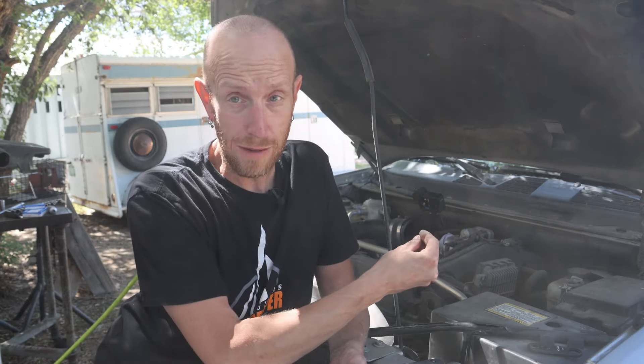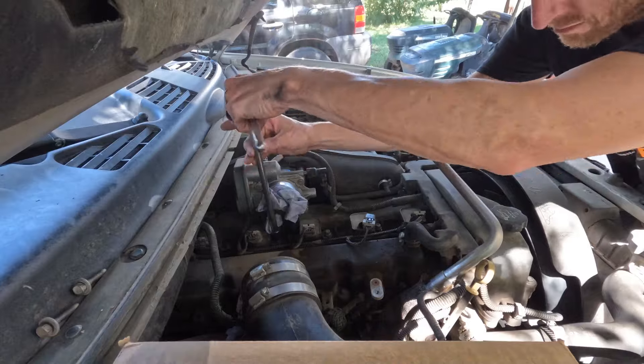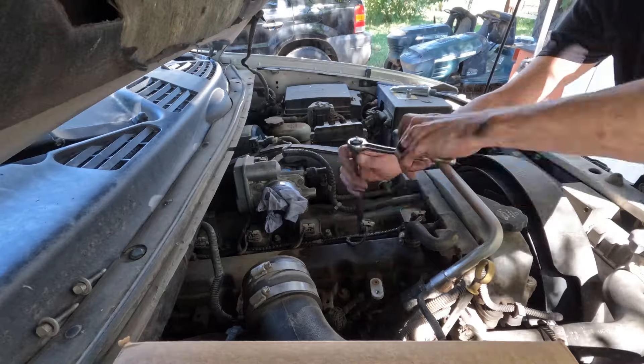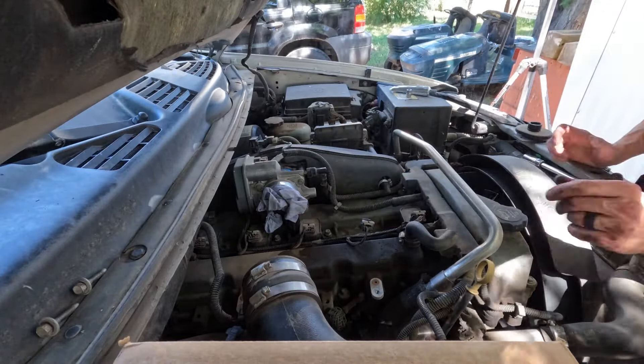Now I'll just repeat that process five more times. The only one that's a little trickier is number six, the cylinder all the way at the back — the firewall is in the way, so you need a shorter extension on your ratchet and tighter working conditions, but just take your time. Since we already covered the process on the number one spark plug, I decided to time-lapse the rest since the process is exactly the same as we work our way back.